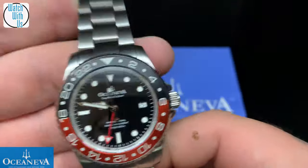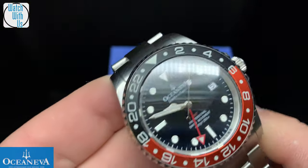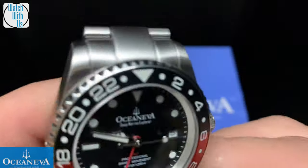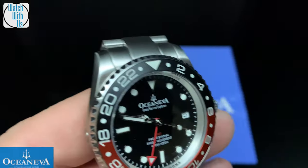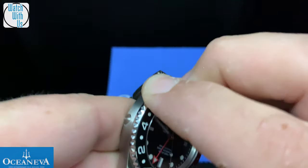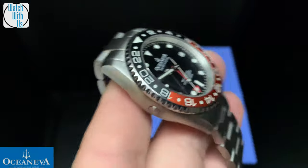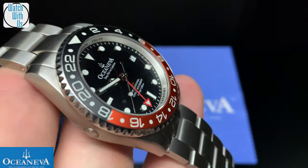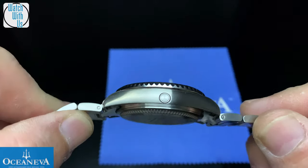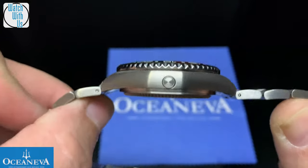Let's go through all the other specs. We have a 42 millimeter case diameter, triple sealed screw-down crown. The dome sapphire crystal is 4.8 millimeters thick — it has to hold up to those deep pressures. You've got a bi-directional bezel, anti-reflective coating on the underside of the crystal. We have 49.5 millimeters lug to lug, a 22 millimeter bracelet, and it's about 14.8 millimeters thick.